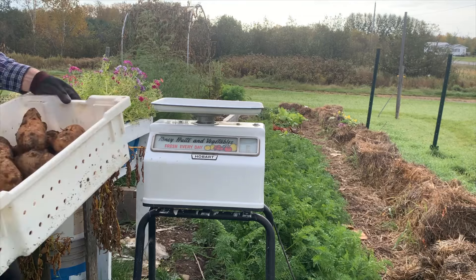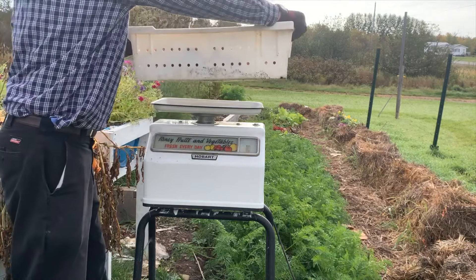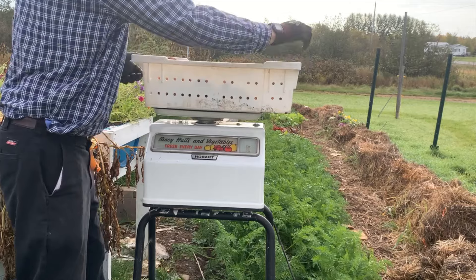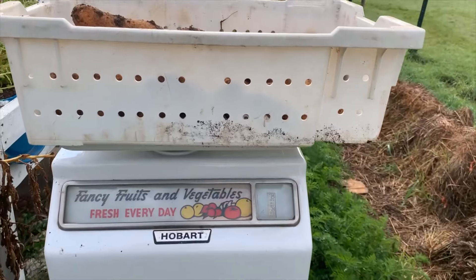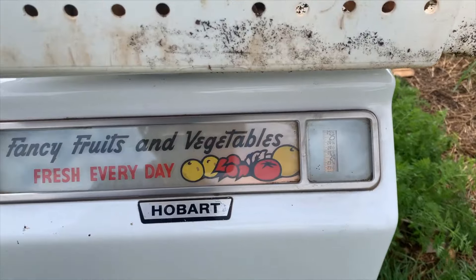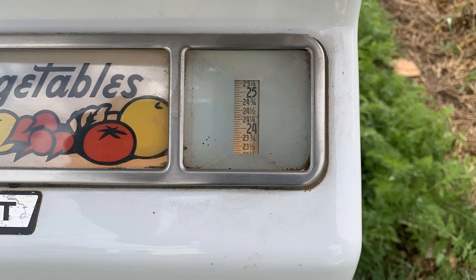Now it's time to weigh them. When I subtract the weight of the empty tray, I'm left with about 21 pounds of potatoes from my four in-ground plants — most of them nice potatoes, although a few got sunburned because I needed more hilling.